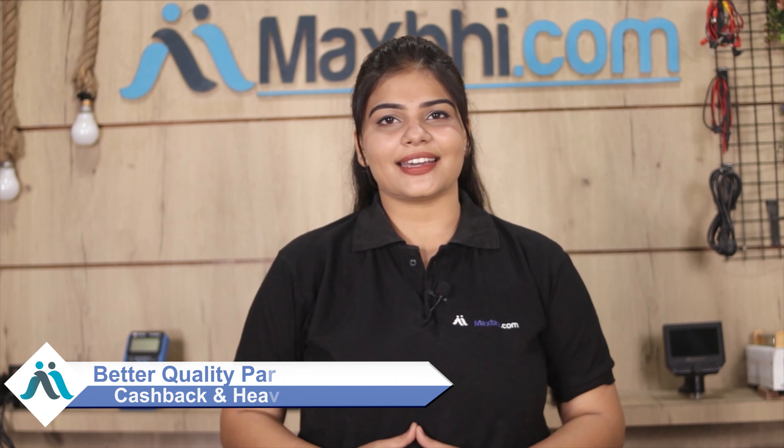MaxBee.com पिछले 6 सालों में अपने 1000 happy customers को phone parts deliver कर चुका है और ये गिनती daily बढ़ रही है. So wait मत करिये, अभी order करें और चल रहे special cashback और heavy discounts का फायदा उठाकर अपने phone में better quality parts लगवाएं.